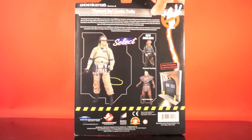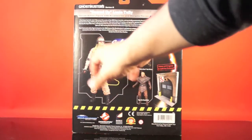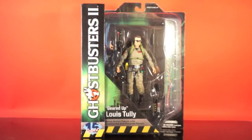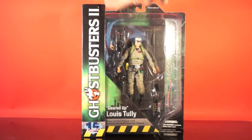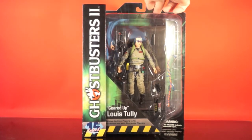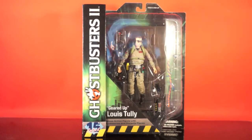Series 6 included Warback Ray Stanz, Vigo the Carpathian, and this Lewis Tully. All three were available at specialty shops in the larger Diamond Select style packaging with the included firehouse diorama piece, or at Toys R Us with a bare bones version — no firehouse piece, just a figure, accessories, and a stand. This version is the firehouse diorama version though. I don't have the single-carded Toys R Us version to show you, so just look up a picture online if you really need to know.